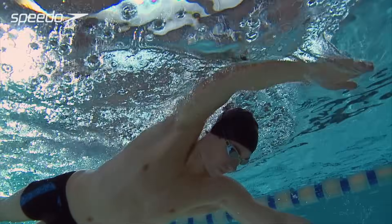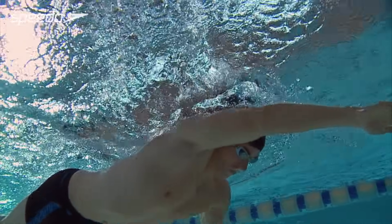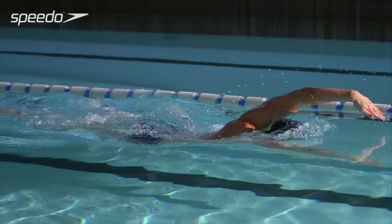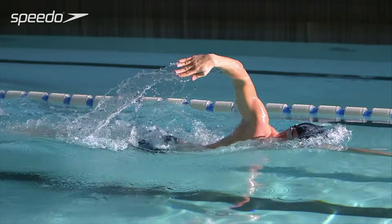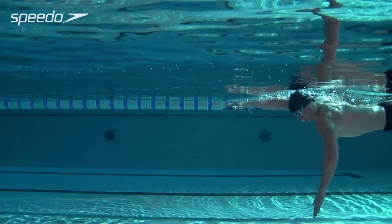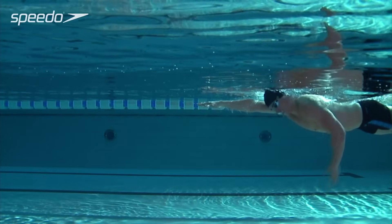Continue to keep your elbow high as your arm enters the water and you start to pull down through the stroke. Press down with your forearm and try to hold as much water as possible. This is known as the catch position.